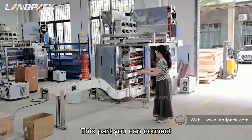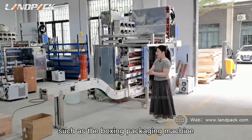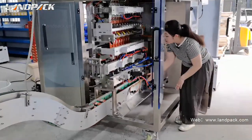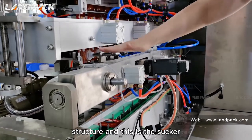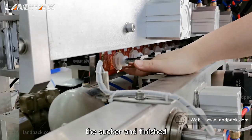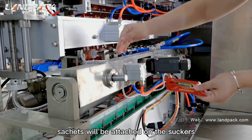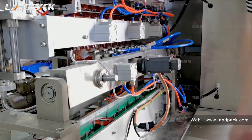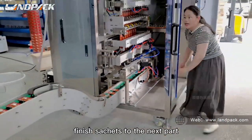The last part is the finished product conveyor part. You can connect the multi-layer packaging machine with your next packaging stage, such as a boxing packaging machine. This is our special packaging solution. This is the second structure — there are eight slots for each layer. The finished sachets will be attached onto the stacker, and this stacker will turn and place the sachets onto the conveyor one by one.